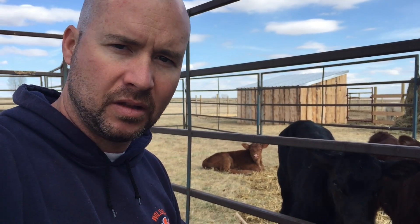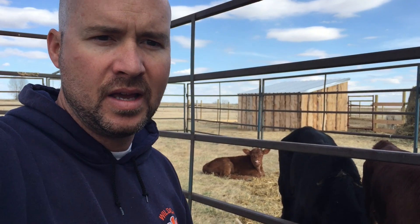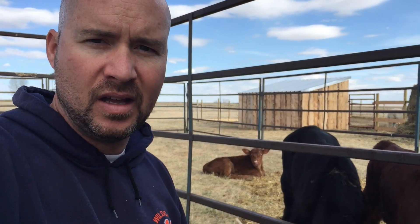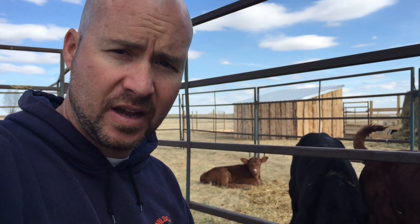Even last night she was drinking really well and she's kind of lost interest, and she doesn't have a good sucking reflex anymore. She also has really bad diarrhea, so we need to get a lot of electrolytes in her. Without her sucking, the way to do that is to actually tube her — you take a special bottle with a long tube on the end with a bulbous tip so it doesn't hurt going down — and basically send that all the way down their throat and right into their stomach to fill them up with fluids, electrolytes, and milk replacer if needed.